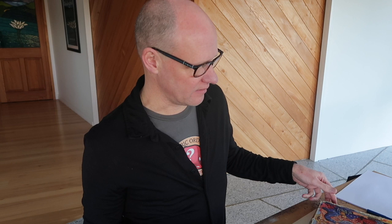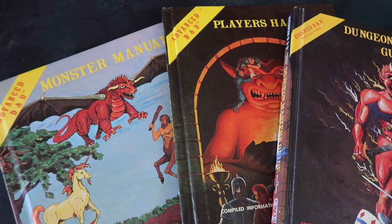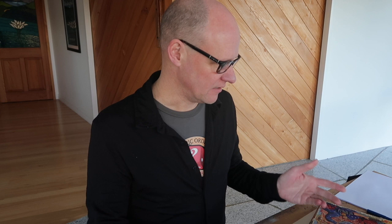We played with the basic set for a little while, but it's only designed for levels one to three. The first Advanced D&D book that came out was the Monster Manual, then the Player's Handbook, and then I remember an interminable wait for the Dungeon Master's Guide — because I was always the Dungeon Master. I played with a bunch of guys who are still friends of mine, which is pretty amazing given how many years have passed.